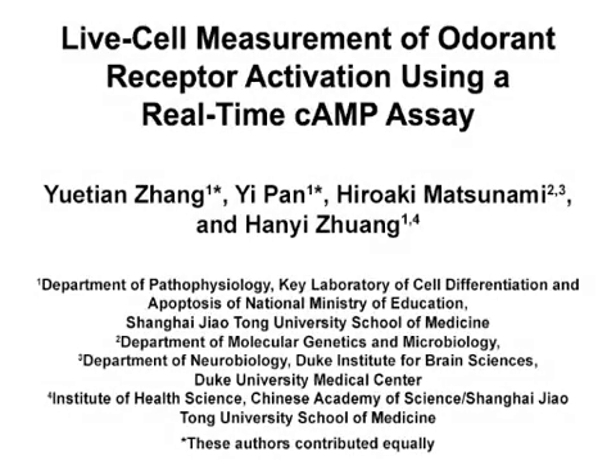The overall goal of this real-time high-throughput cyclic AMP assay is to screen odorants against odorant receptors and vice versa. This method is useful for investigating odorant receptor function in that it allows for large-scale screenings of both odorant receptors and ligands, as well as pharmacological characterizations of receptor-ligand pairs of interest. The main advantage of this technique is that we can assess odorant receptor activation efficiently and reliably in a heterologous odorant receptor expression system using live cells.